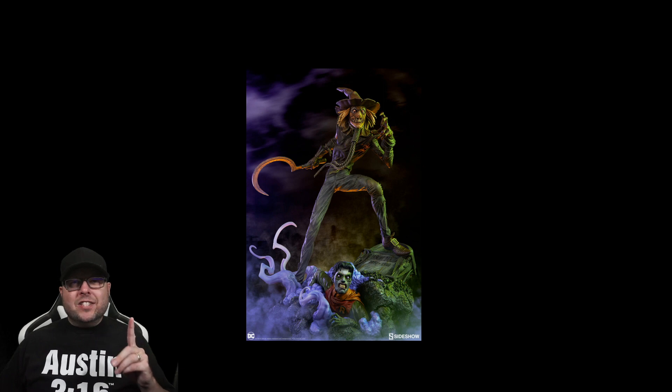First correction: the Scarecrow has a sickle and not a scythe. The scythe is the two-handed version, kind of more of a straight edge. This is the one-handed version and it is called a sickle. Second: those are crows on the Scarecrow box — that's why he's called Scarecrow. Get it? Third: like a dummy, I had the arm on the statue wrong the entire unboxing. This is what you get when you unbox a statue when you're tired.